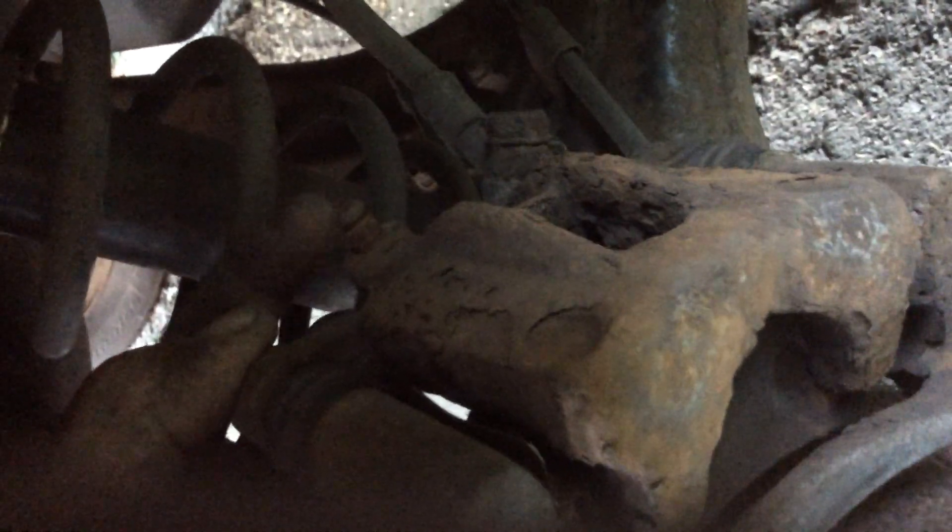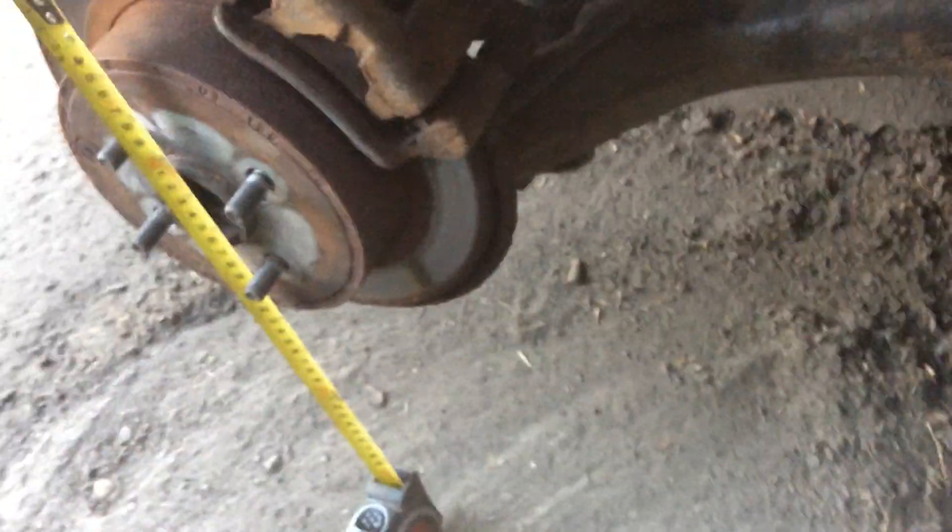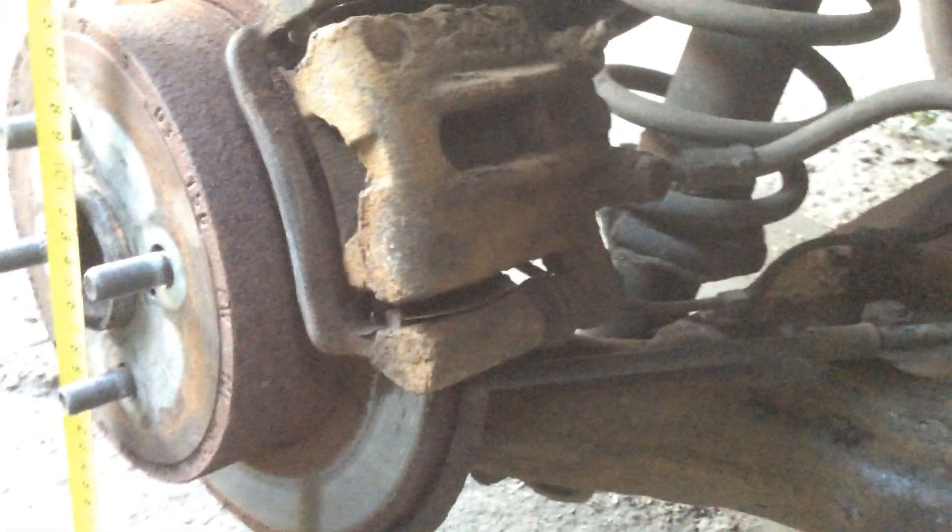Sliders probably need replacing at 9mm. I believe I'm melting from that heat. Caliper shows corrosion.